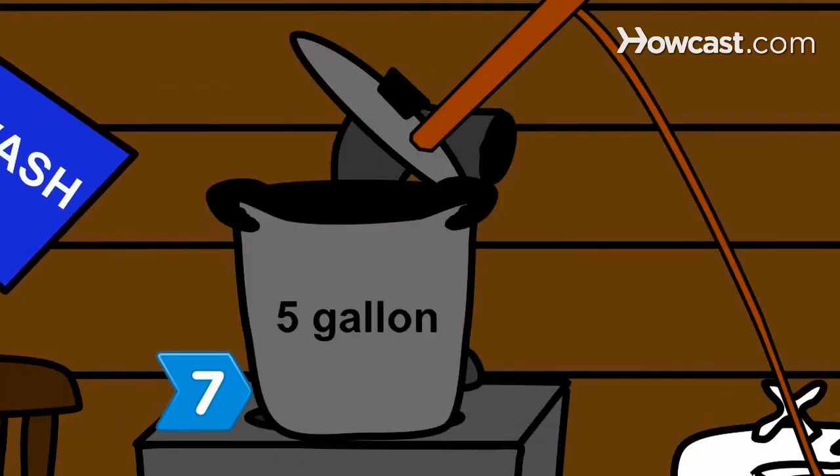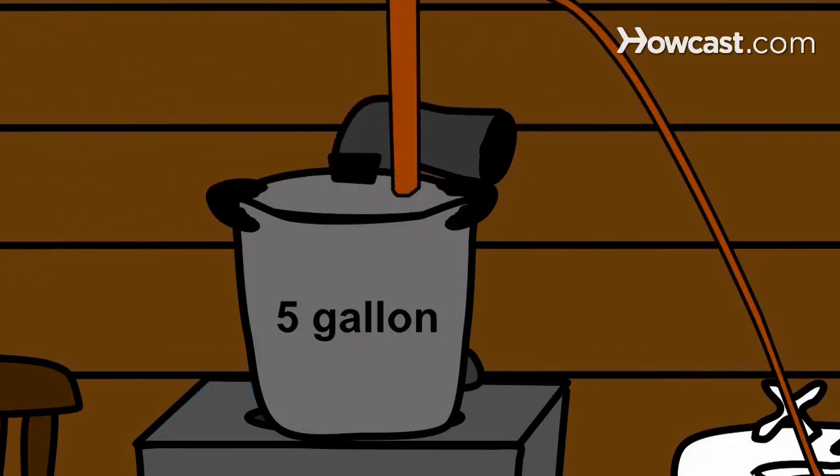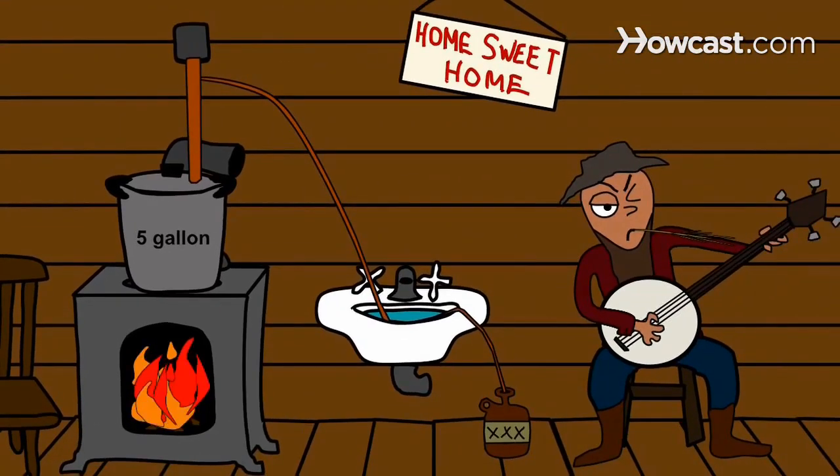Step 7: Add your wash to the cooker and heat it to 78 degrees Celsius. The condensation that flows through the condenser coil is distilled.